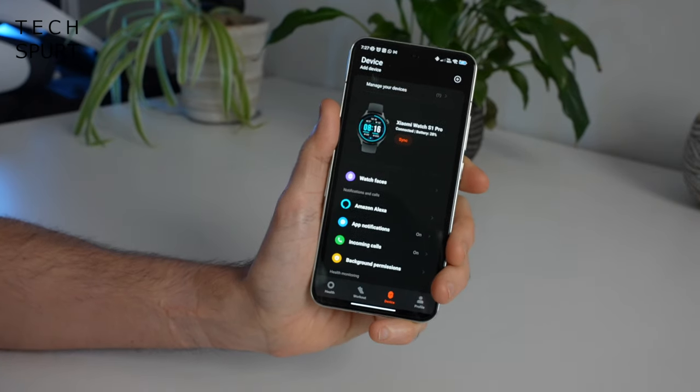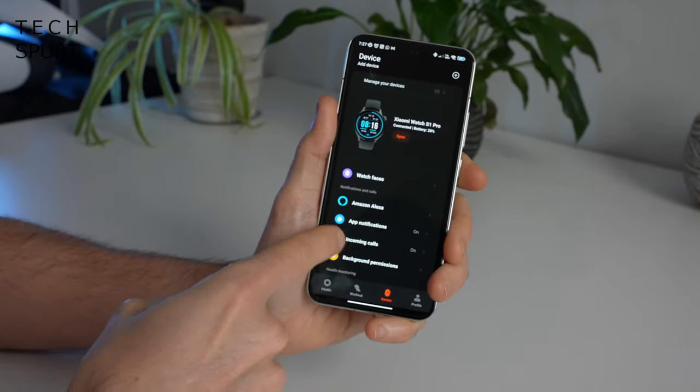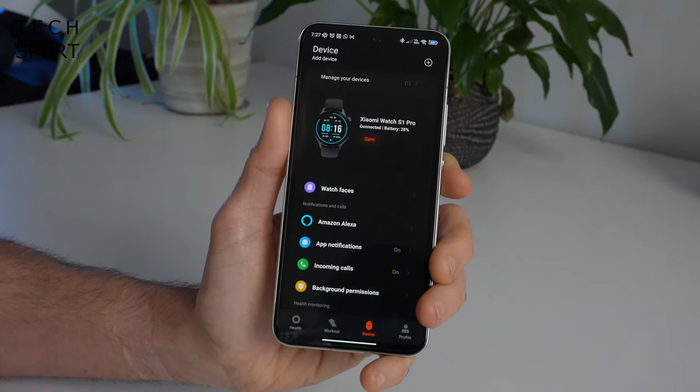I've had the watch paired up with a couple of different smartphones — the Samsung Galaxy S23 and Xiaomi's own 13 flagship — and the pairing process and general functionality has been the same on both. Massive kudos to the Xiaomi team for making hopping between different phones as pain-free as possible. A lot of watches require a full reset before you can pair to a new smartphone, but not so with this one. You can also change a lot of the watch's settings directly through the watch itself, though quite a lot of stuff is also in the app.